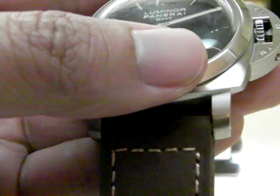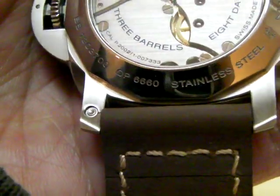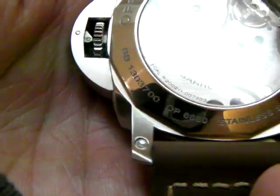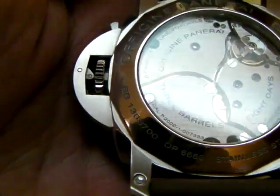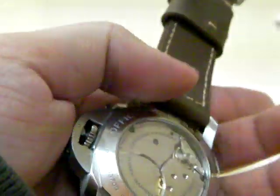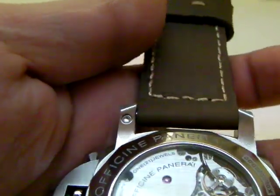The strap — I put on an aftermarket strap and it looks one thousand percent better. The watch really stands out with the new strap. It's 24 millimeter all the way. The 233 has a new strap-changing system — not the old way where you have to stick a pocket knife in there, but now you simply push a button and it just pops right out. So it's a lot easier and you don't get those scratches when you slip up during a strap change.